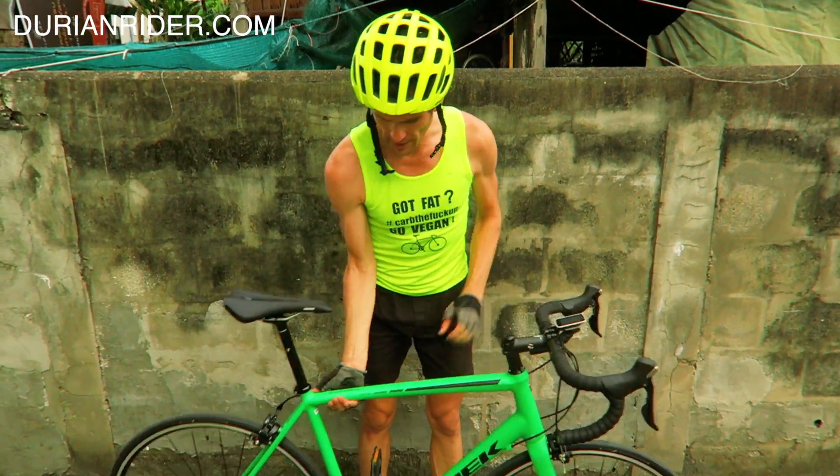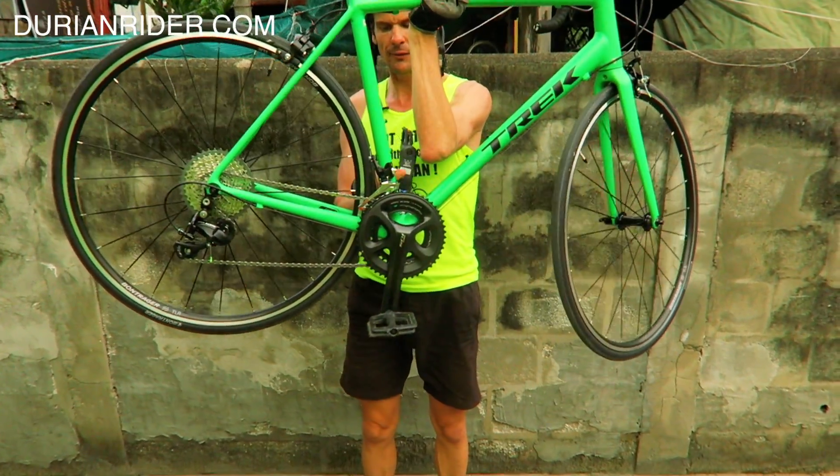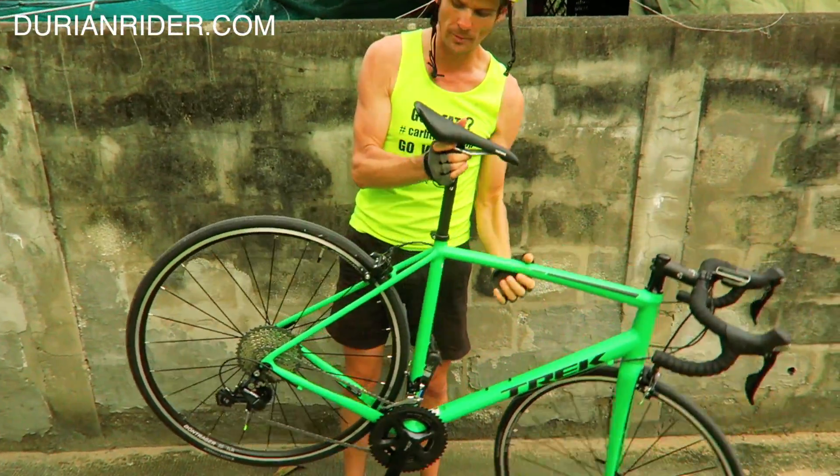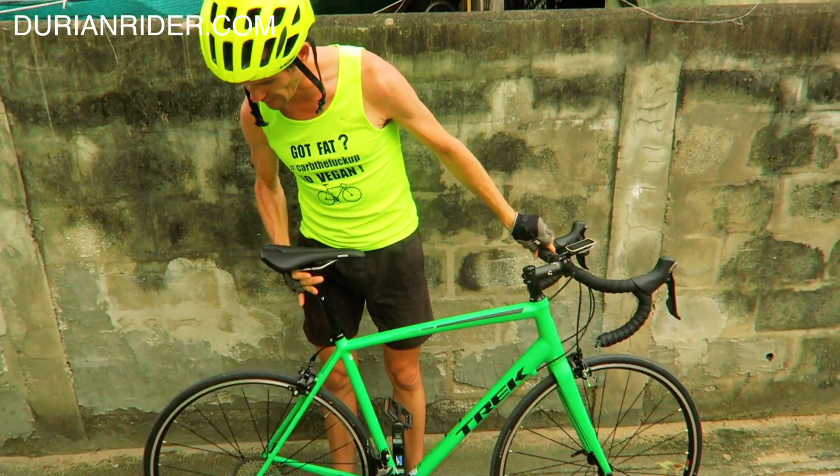Crankset — you can run a band clamp on here if you want to run adventure gearing. We've got a 40 already on the back here. Trek hooked me up with that, so thanks to Trek Thailand.